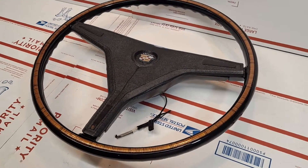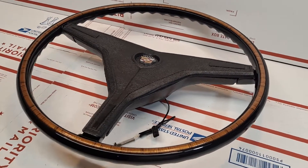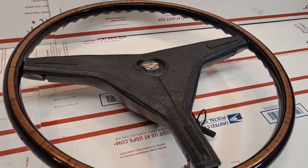Today is Sunday August 15th. This is the 1970 one-year-only Cadillac Deville Convertible Steering Wheel. This is a full restoration for my friend David out in California.